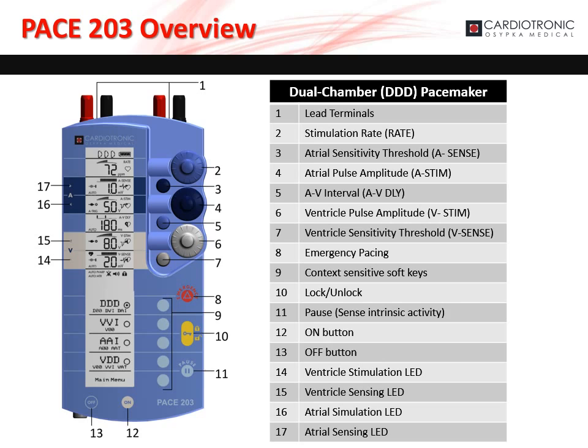The emergency button, marked as 8 on the diagram, activates emergency pacing. The soft keys, marked as 9 on the diagram, allow the user to select different options and settings depending on the context. The yellow key button, marked as 10 on the diagram, locks and unlocks the PACE 203. The pause button, marked as 11 on the diagram, pauses stimulation and allows the PACE 203 to measure and display the patient's P and R wave amplitudes.